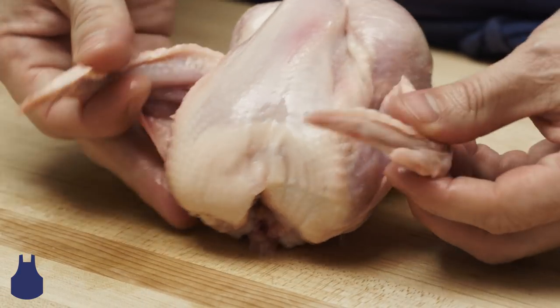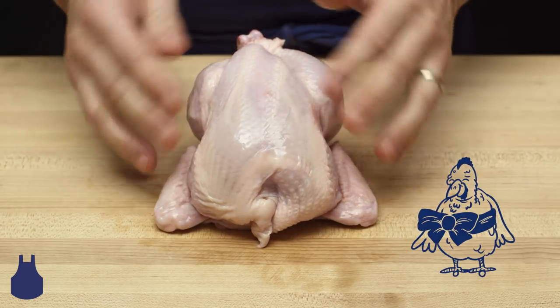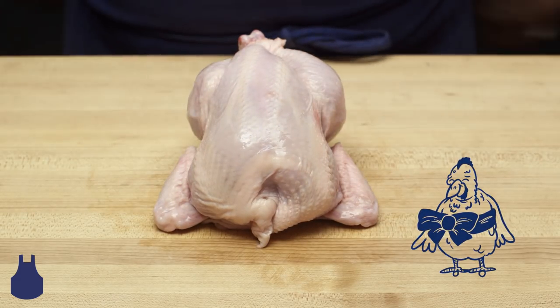Lastly, we can fold the wings under the bird. And voilà! A gorgeous little package of a bird ready for roasting. Happy Thanksgiving, chefs!